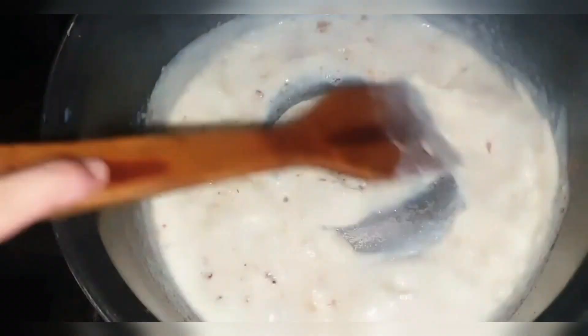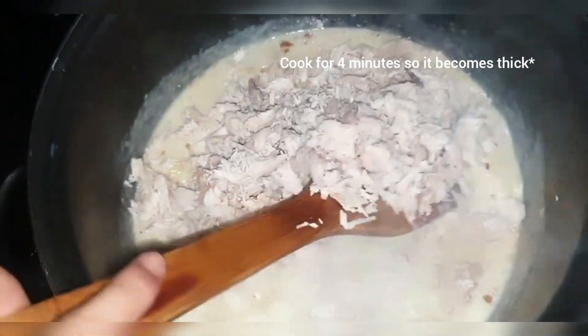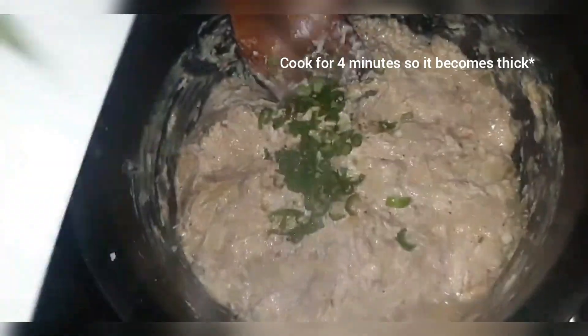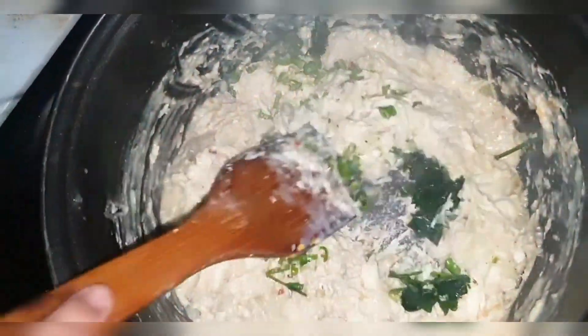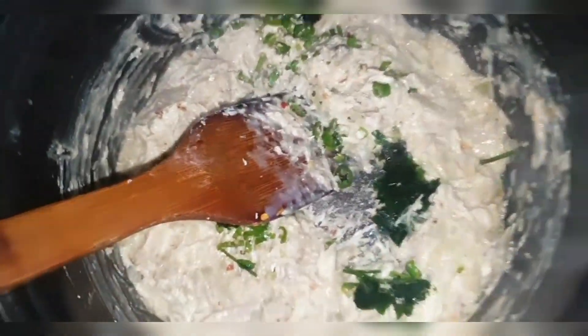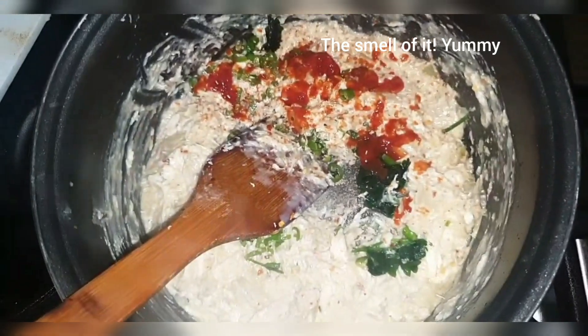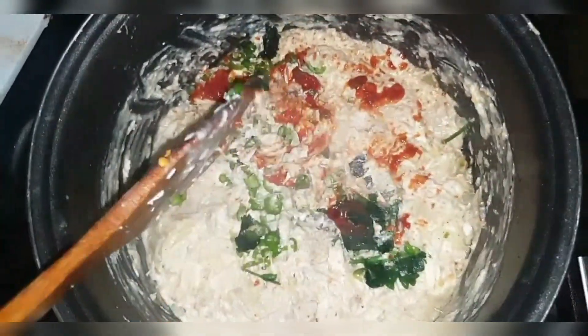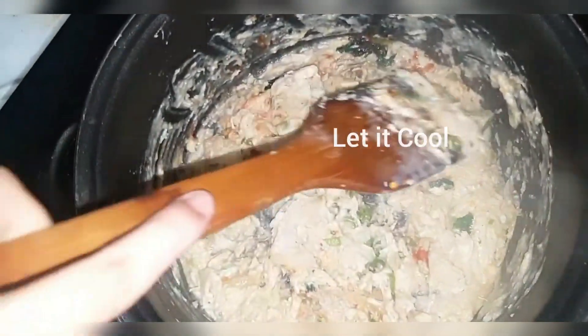Once the mixture looks thick, add your spices and then add the chicken. Keep cooking — I kept cooking this mixture for a good four to five minutes. Now add the green chilies and coriander. At this stage, add two teaspoons of ketchup — it's going to make your mixture really, really delicious. Now let this mixture cool and let's get back to the bread.